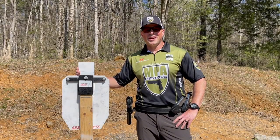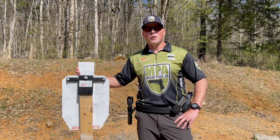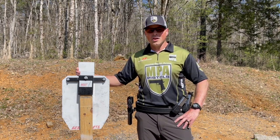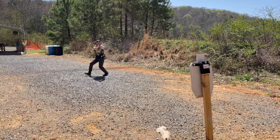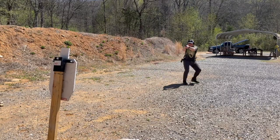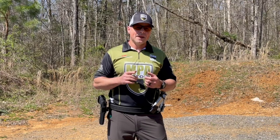Hey folks, Travis Tomasi here back with more shooting tips from Masterpiece Arms. Today I want to share with you some of my techniques on how you can successfully engage targets while shooting on the move.